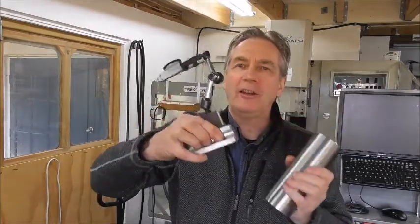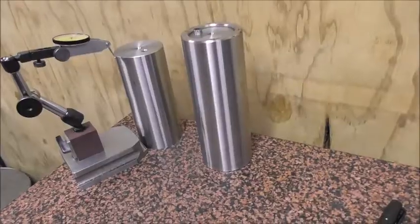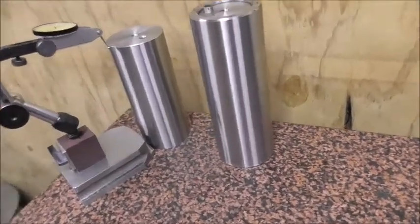Hello again, it's Cliff here. In this video it's a bit of an epilogue to the last video series on the squareness comparator. I got into the subject of cylinder squares, made two of them, and had a few strange results. If you watched that video and are curious, this video will go more deeply into cylinder squares and precision.